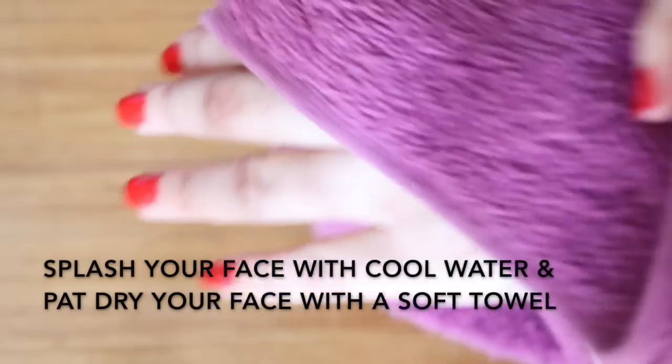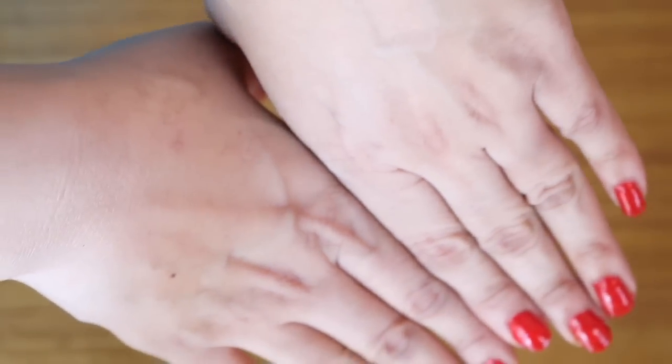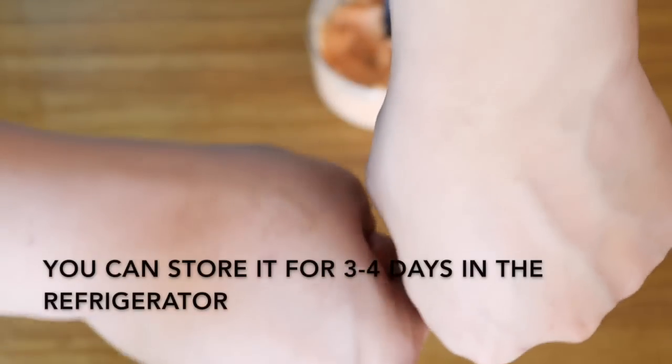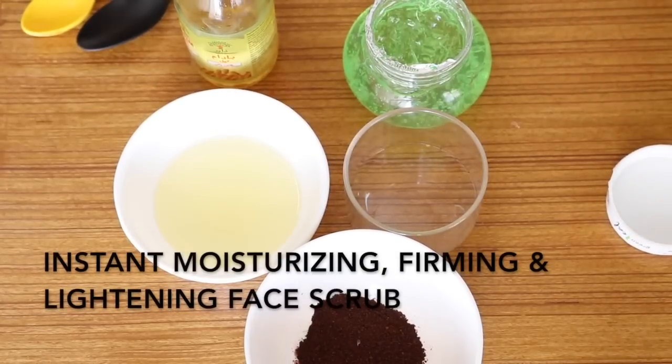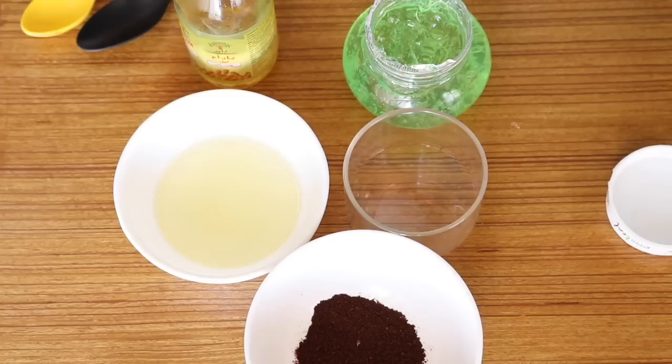It makes your skin baby soft, whiter and radiant. You can see the difference — the skin looks so polished, fabulous, lighter and radiant. You can store this pack in the refrigerator for about three to four days, and it is suitable for all skin types. Now I'm going to show you a moisturizing, lightening and firming face scrub for winter.